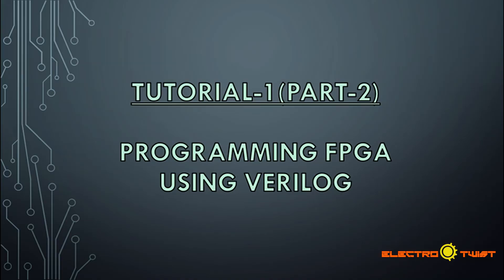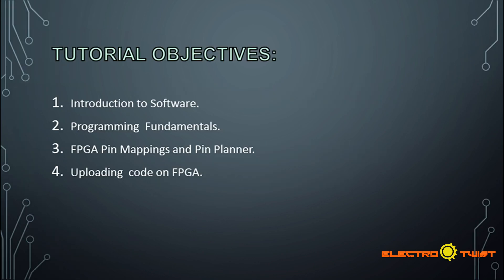Hello viewers, welcome back to another tutorial. In this tutorial we are going to program the FPGA using the materials we have learned in the previous video. If you have not watched my previous video, I suggest you click the link above before watching this tutorial.